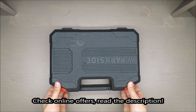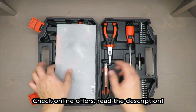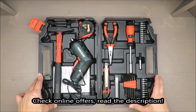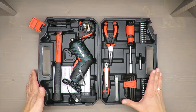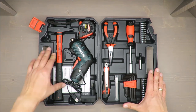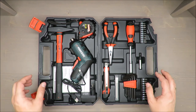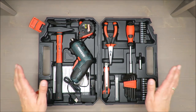Hello everybody, this is Out of the Box Unboxing, and in today's episode I'm going to review this toolset with cordless screwdriver from Parkside, available in Lidl. My quick judgment at the beginning: not so good — but I still recommend you have it. If you want to know why, stay till the end of the video.